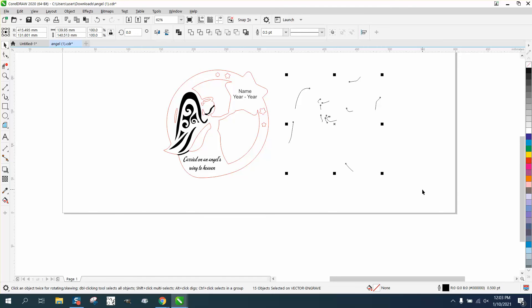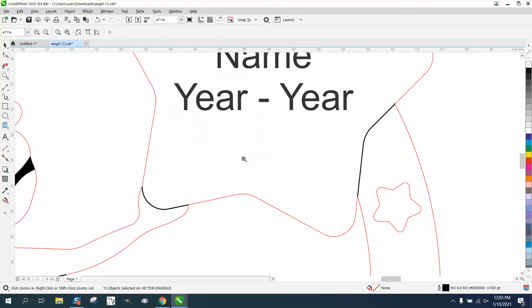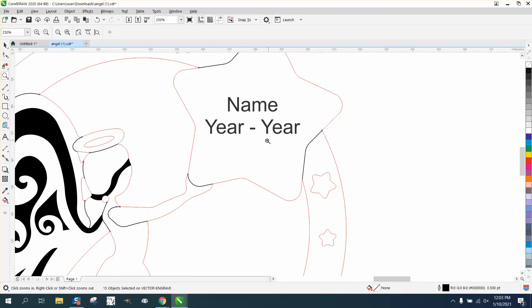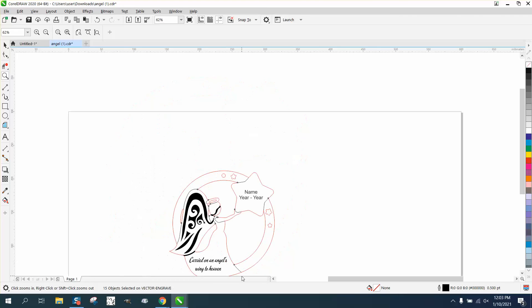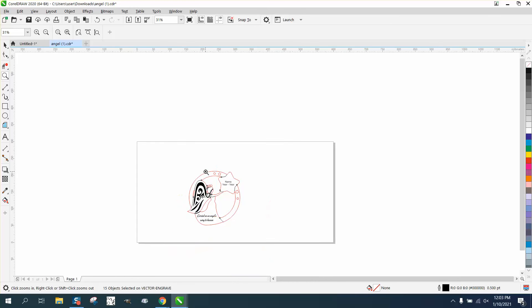Now just nudge them back. So now those will engrave, and it's going to take a little bit more time to do your engraving because it has to engrave. But on this particular unit it's not that bad, because it's going to start right down here, do the words, and it's got those names — so it's just a little bit of extra time on engraving.